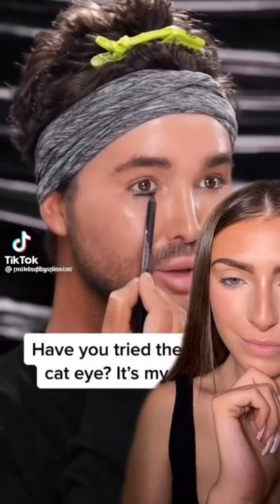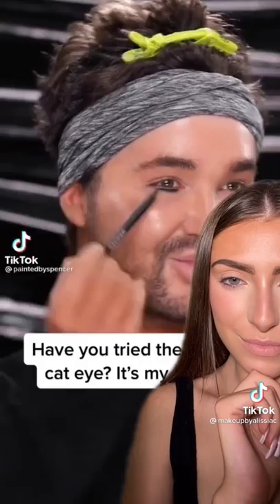Have you tried the reverse cat eye? It's my favorite. That looks so good. If you follow me, you know I have like an eyeliner obsession — I literally don't go out without a winged liner.